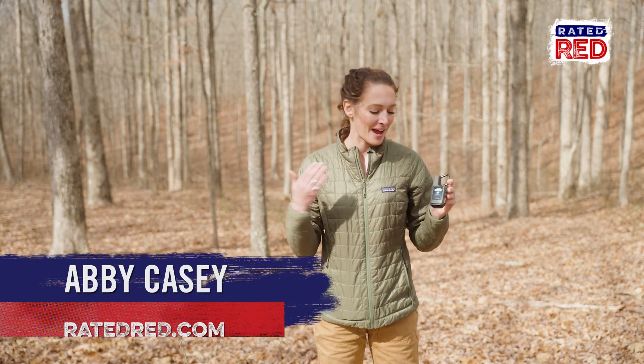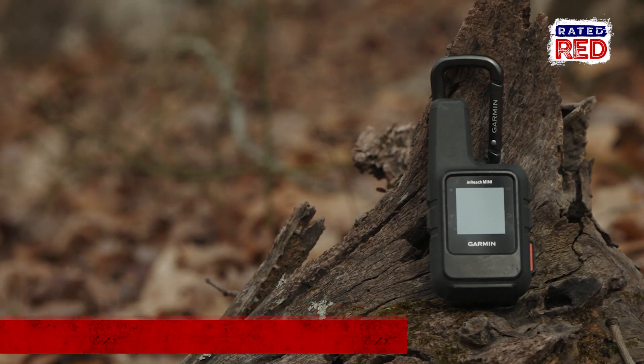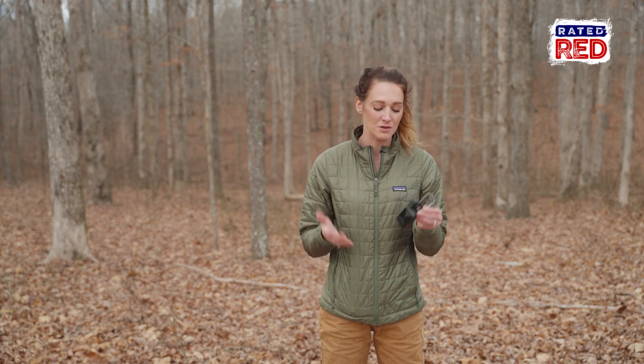Hey everyone, Abby with Ready to Red, and I have here in my hands the Garmin InReach Mini. Let's take a look. This little guy right here is packed full with tons of features that are going to help you if you end up in a crappy situation, or if you just want to check in with your family, this is great too.